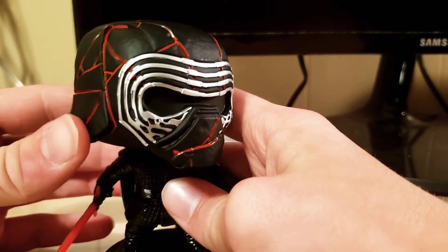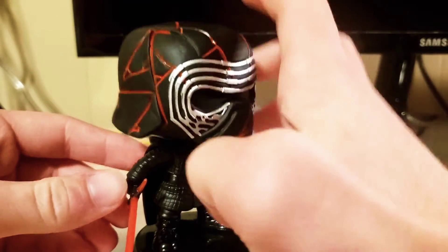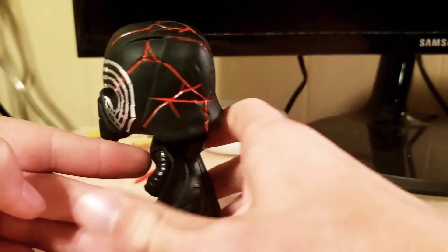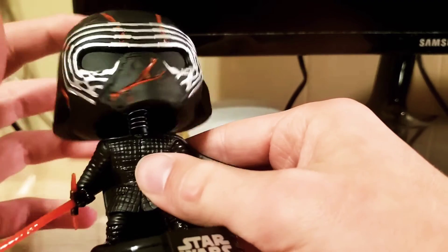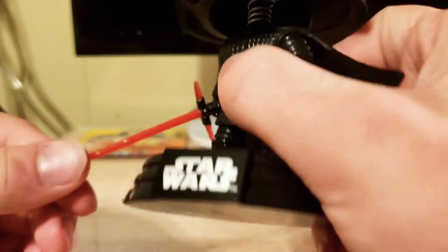You can see the red marks showing where he repaired his helmet in The Rise of Skywalker — I love this design personally. It goes all the way around, very nice detail. You can also see the chainmail armor, the spring in there for the bobble head, and then his lightsaber, which looks really nice and very accurate.